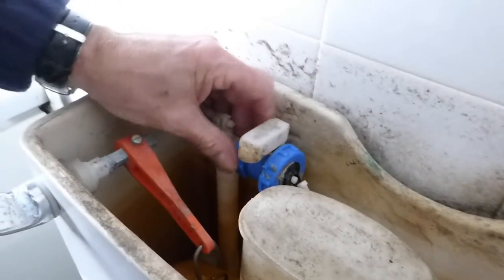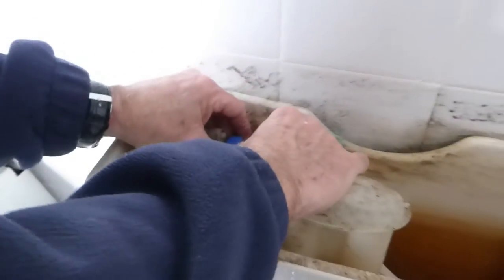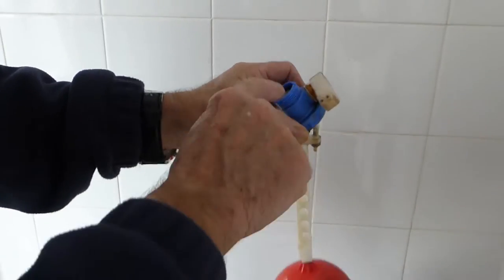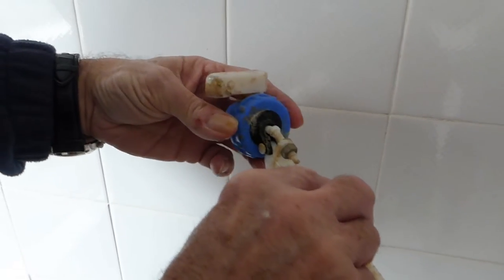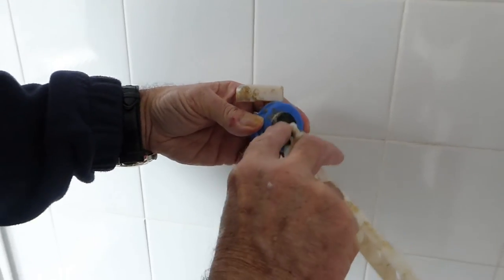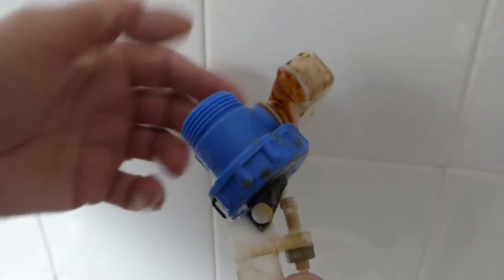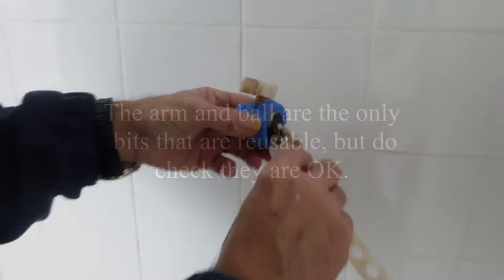Once it's undone so far you can do it with your fingers. Just take the whole thing out - as you can see it just pops out. There's our old one. Now it is possible to repair these pretty easily - you can get washers and seatings to fit inside these - but I just want to replace the whole thing and know that it's going to be okay, because all these parts are worn. You can see the corrosion around there as well. I would say renew it - best policy.